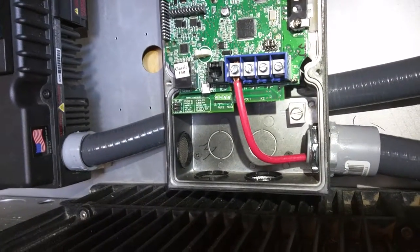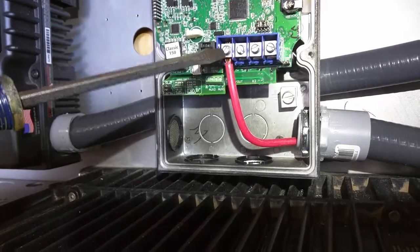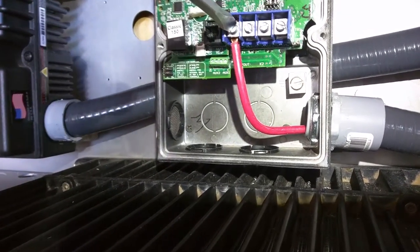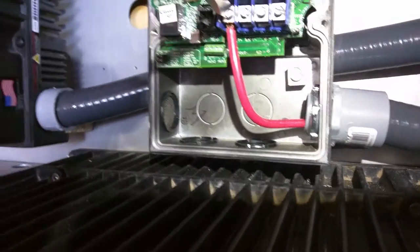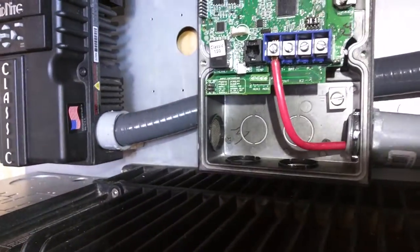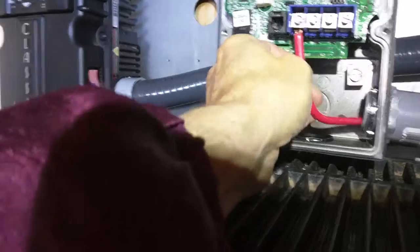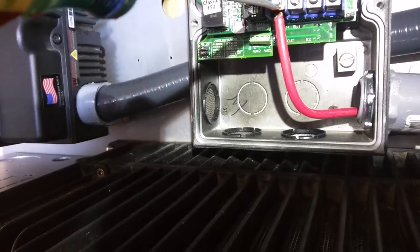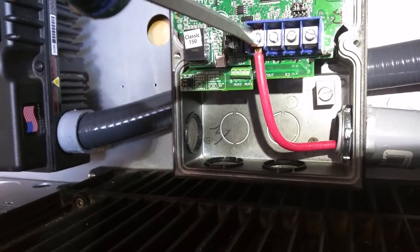Here's a technique I've kind of developed when dealing with stranded or solid wire when I'm doing into these things that you twist to bind the wire. So I'll go in, get it pretty tight so it kind of squeaks a little bit. Then I wiggle, wiggle, wiggle — just kind of move it around a little bit. And then I notice that it turned a little bit more.